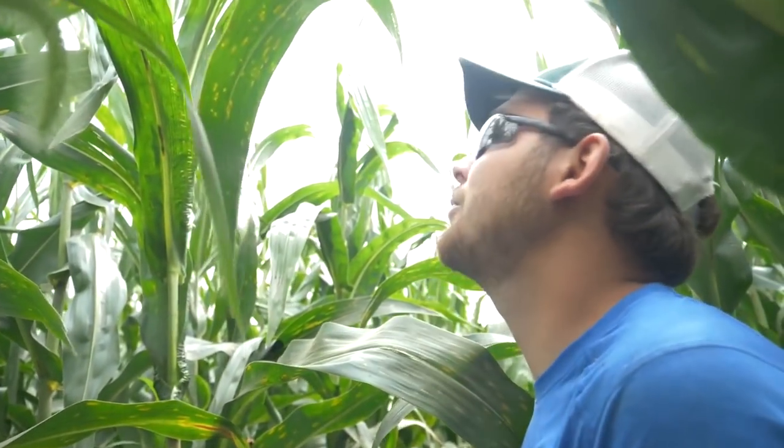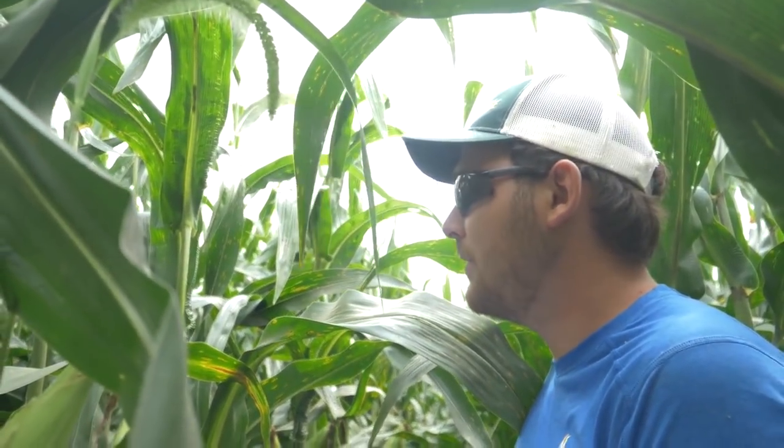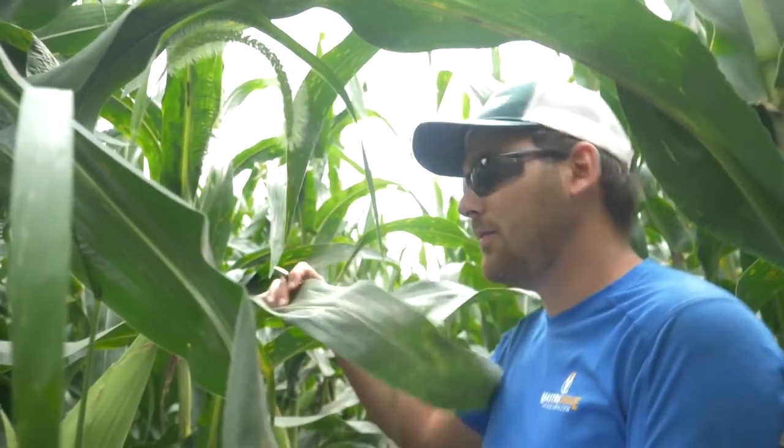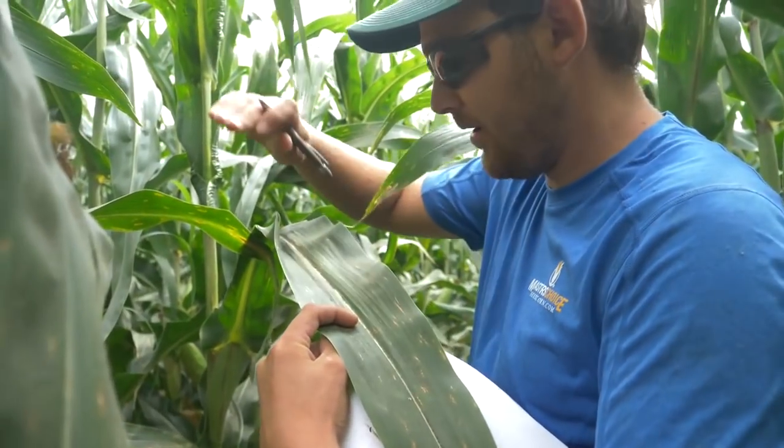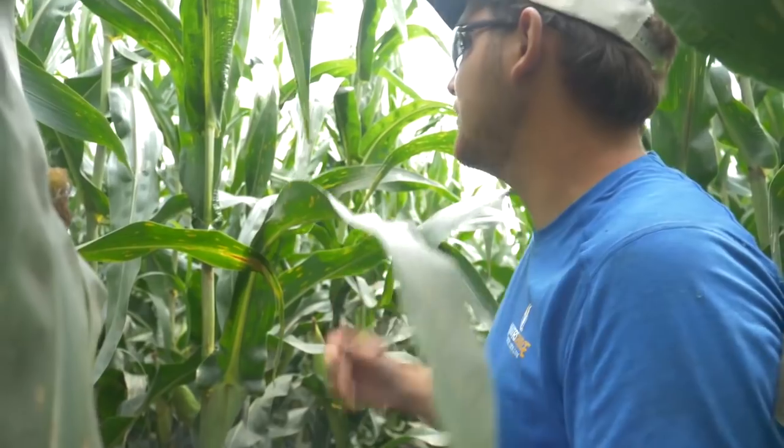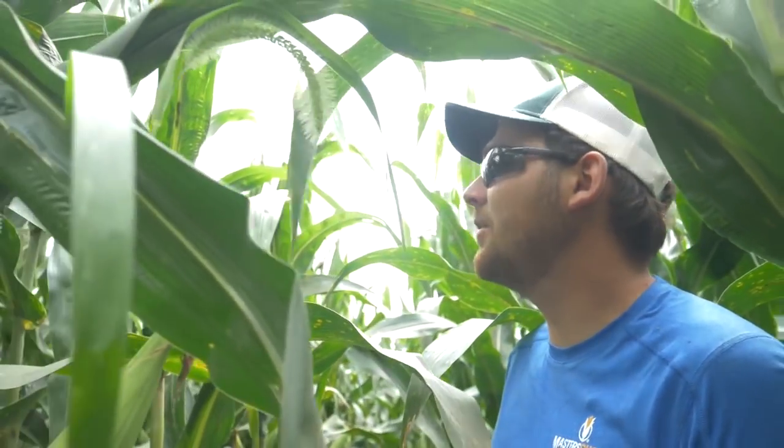This one here has pretty good ear heights, so I'm going to say a medium ear height placement — about what we want to see, if not a low ear placement. Got some pretty good sized leaves here; that full leaf is going to be as wide as my arm. So that's got really good row shading. Maybe needs a little bit more health, but it has a nice ear.